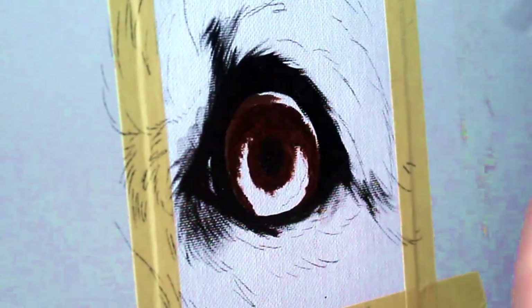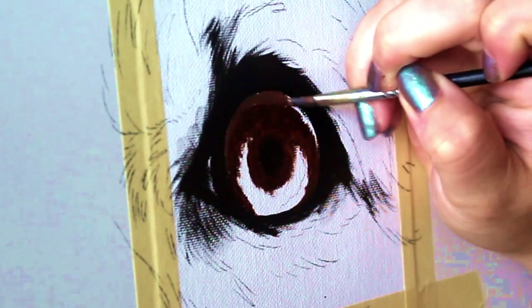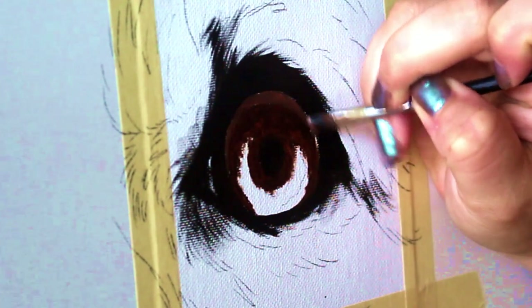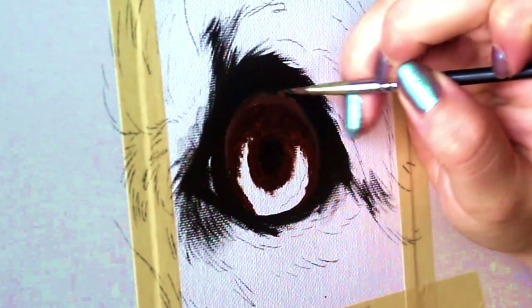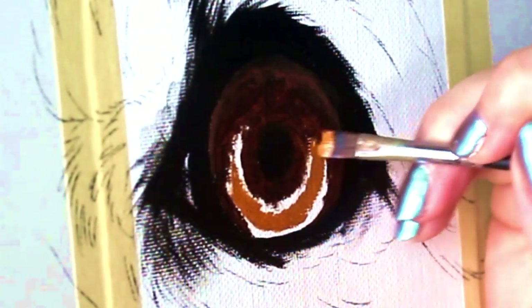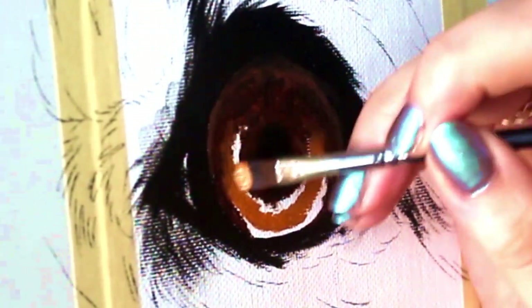Here I'm going in with a dark brown to add some shadows to that eye. Now the iris itself is a really beautiful golden color, so I'm going to start by applying some golden paint to the lighter part of the iris to give it that nice illuminated effect.